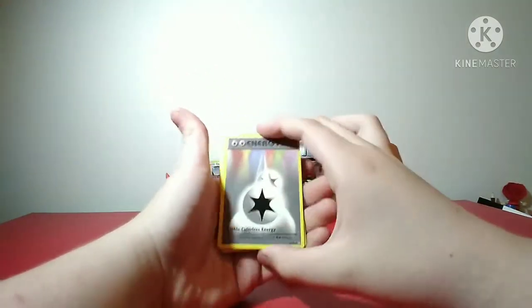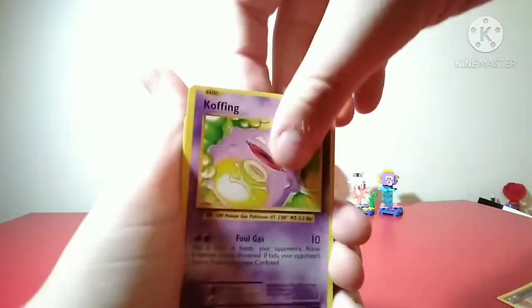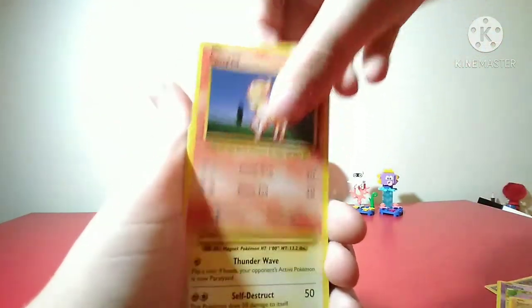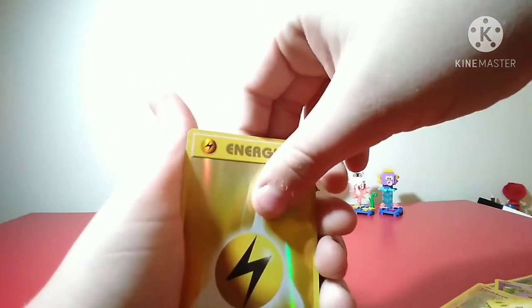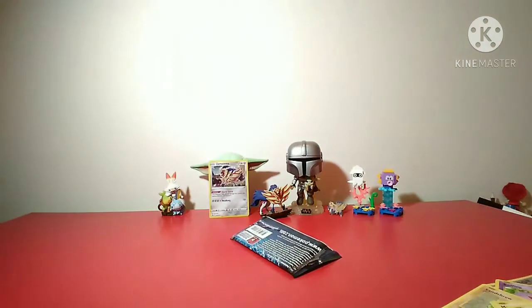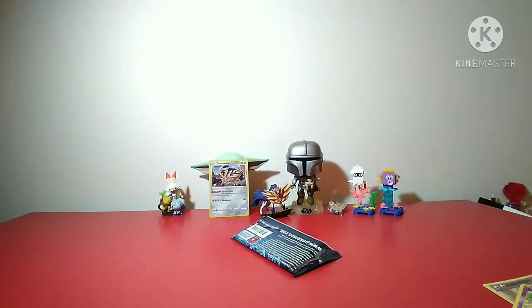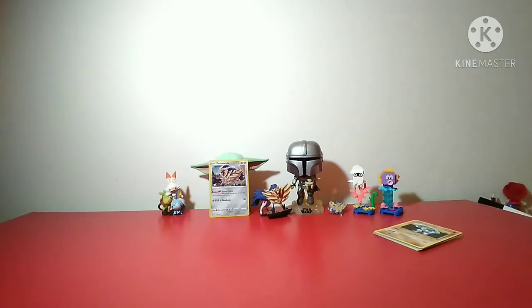Turning around we have a Double Colorless Energy, Machoke, Koffing, Vulpix, Sandstorm Ponyta, Magnemite, Pikachu - a reverse holo - and a Yellow Energy, and a regular Resti. The reason these Pokemon cards look color-weird is because they were based on the first set, the original Pokemon cards.